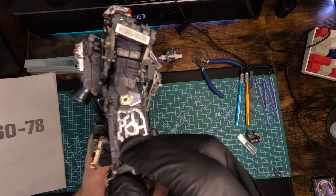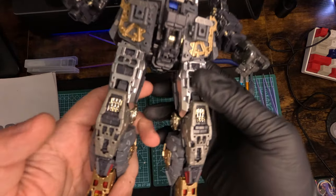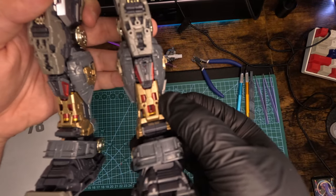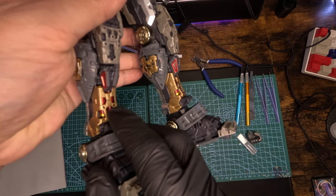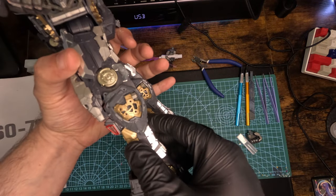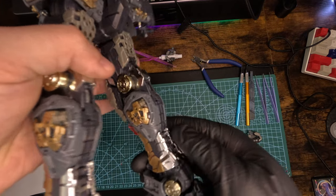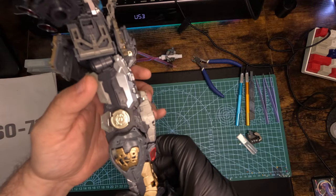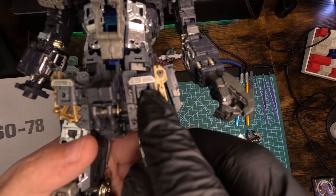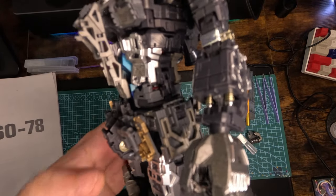I painted the back also gold. The thrusters look really nice and those silver parts look really nice also. The hands have these silver metallic parts that look really really cool. You have this gold on his legs that I painted also - normally they were gray and they look so good in this gold accent. I didn't expect it to turn out like that. The silver on the back of the legs looks really nice - I'm really pleased so far.